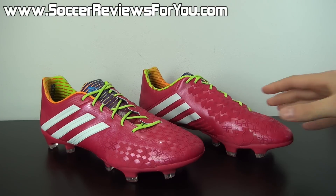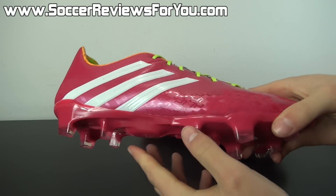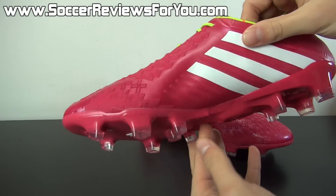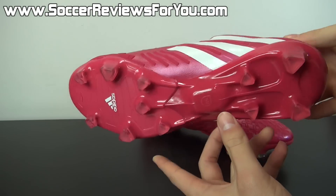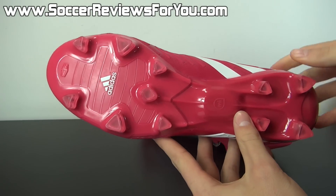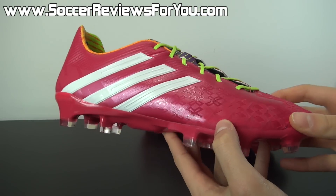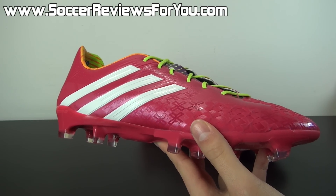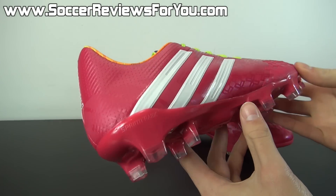Here is a look at the Samba Pack colorway on the LZ2. The upper is predominantly pink — it's listed as Vivid Berry. It's a shade of pink we've seen from Adidas in the past. It's not a particularly light pink, and for that reason I wouldn't say it's as loud as a pink shoe could be, but at the end of the day it is pink. So if you're not looking for something that's really going to stand out from the crowd, I'd probably stay away from this particular colorway of the LZ2 altogether.